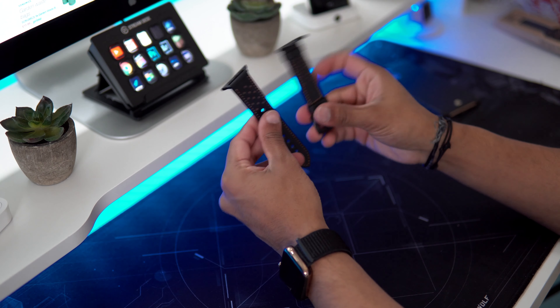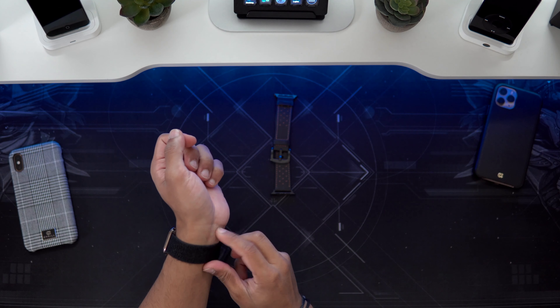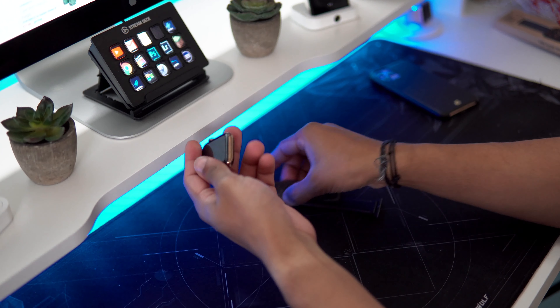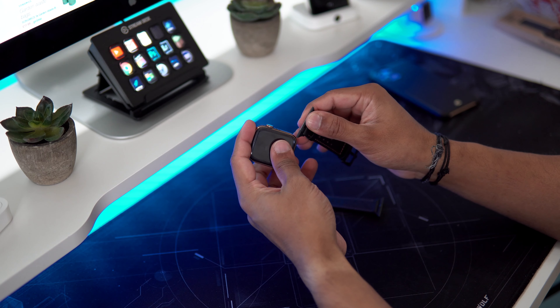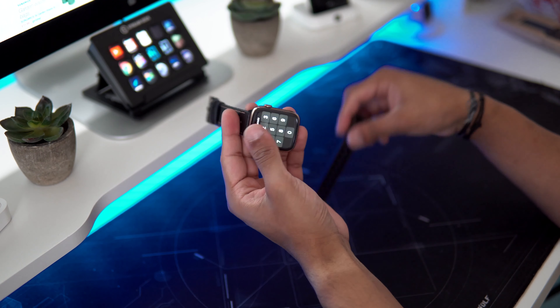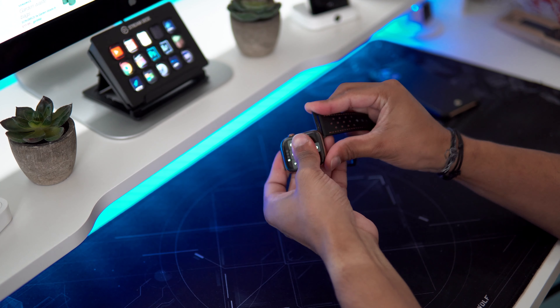So it only comes in one size guys, but you can always adjust it. Let me try this on with my Apple Watch. One of the good things about Apple Watch straps is they still use the same design, so it doesn't matter which version you're using. I'm using a Series 4 here, but if you've got a Series 5 or even the first generation it will still work.